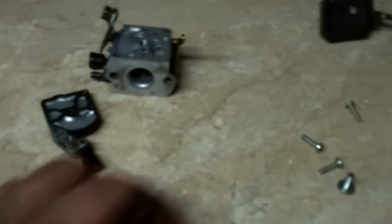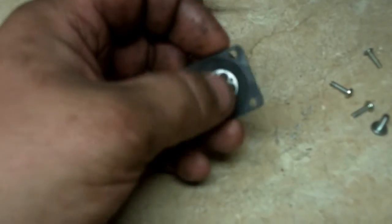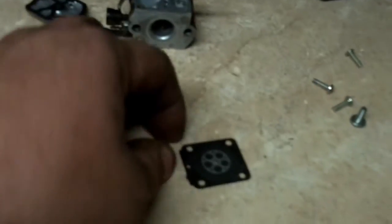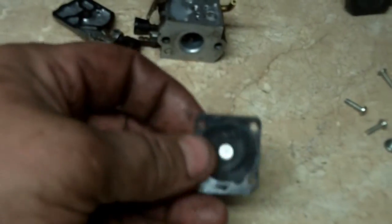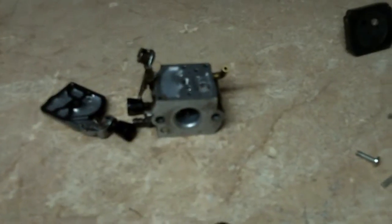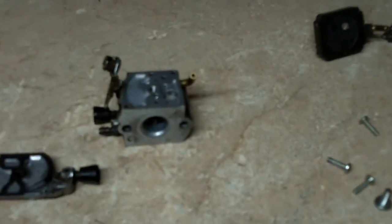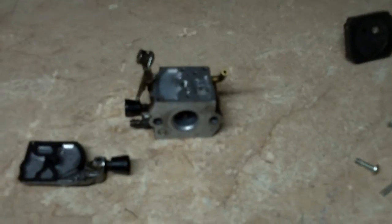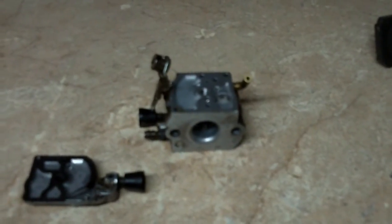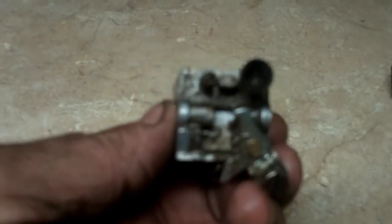This is a Zama carburetor. It does the same thing on Walbro, not as bad sometimes. Some of the Walbro carburetor kits actually have an ethanol-resistant material, but that diaphragm is just as hard as a rock. Anyway, tomorrow I'm going to show you how to rebuild this carburetor — I don't have the kit in stock, I'll have to go get one. If you have any questions about Stihl trimmers or carburetors in general, let me know. Moremedic One, you have a good day.